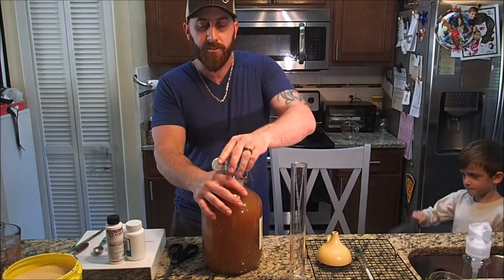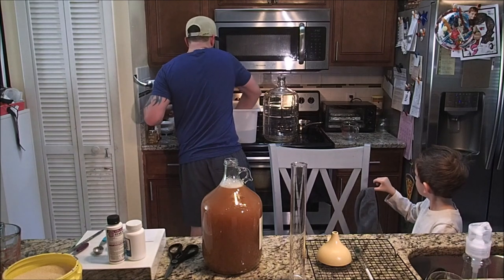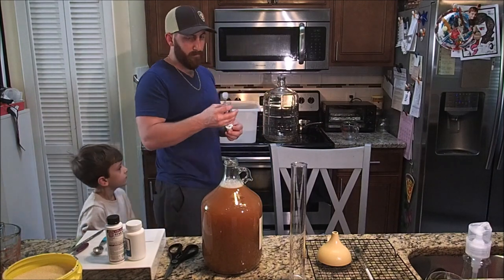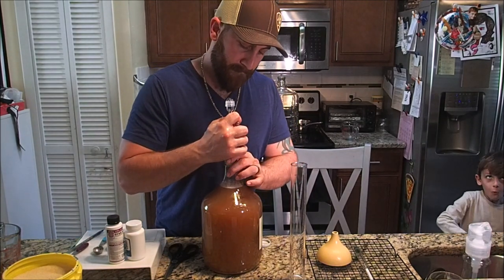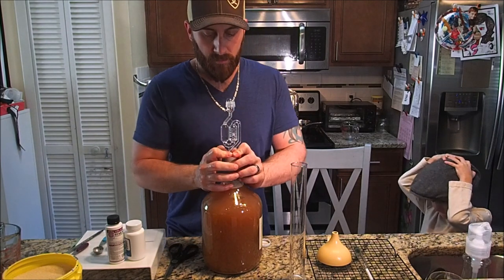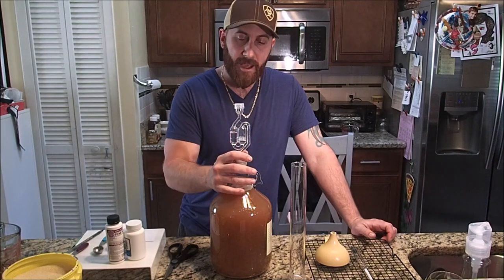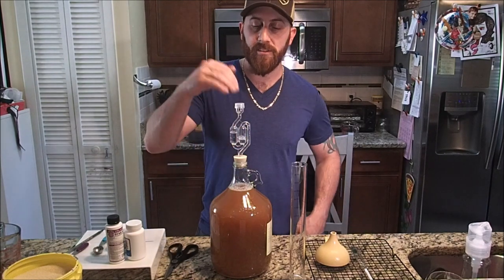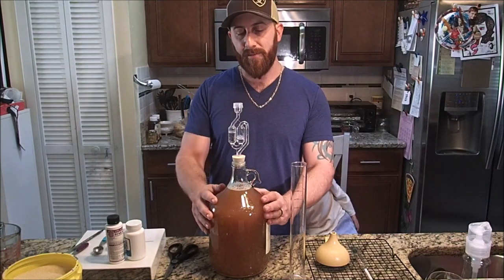Now that it's been all shaken up very nicely, I'm going to add in my airlock. I have my airlock right here. We have our cap on there with our air regulator that lets the carbon dioxide out and doesn't let anything go in. We're going to let it sit in a nice, cool, dark area and let it do its fermentation.